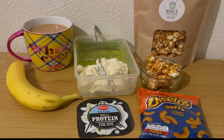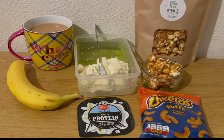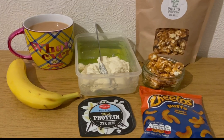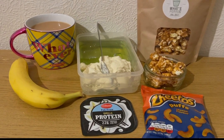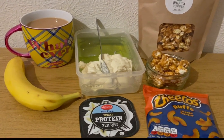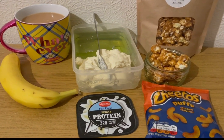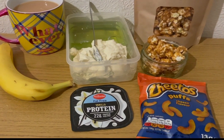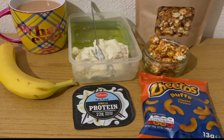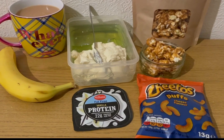These are my evening snacks tonight for nine smart points. I've got a banana for zero points. I've got a cup of tea with 35 mils of Ala best of both milk, which is zero smart points. I've got some lemon and lime jelly from Asda, that is zero smart points. And I've got a little vanilla protein pot which is two smart points.